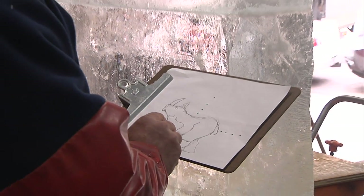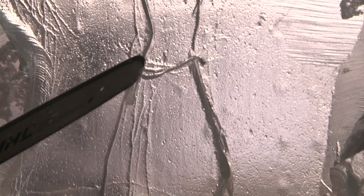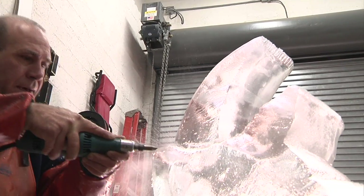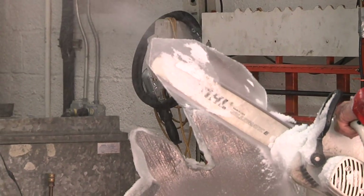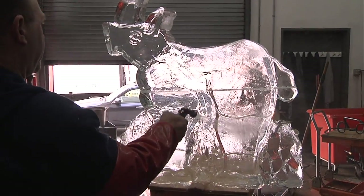On the 27th of December we're going to have a Food Network salute to wildlife ice carving competition. They'll be creating various animals in four hours. Bring your family and watch fifteen ice carvers create beautiful animals out of blocks of ice.